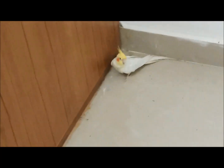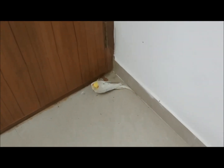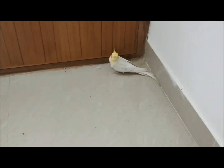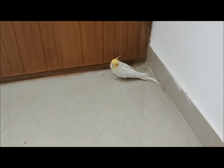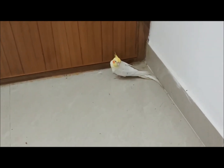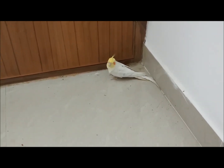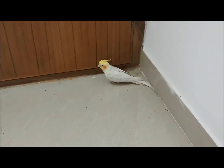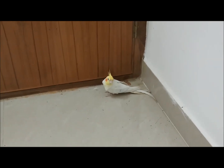Today we are going to discuss trainings which can be given to your bird outside the cage. Before bringing your bird outside, make sure there are no fragile objects like glass items nearby. Also make sure the room is completely locked so the bird doesn't fly away, and make sure the fan is turned off — if your bird hits the fan it will cause a serious injury. Once that's done, you can bring the bird outside the cage.